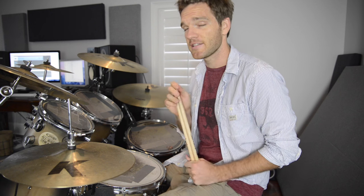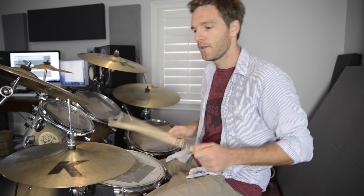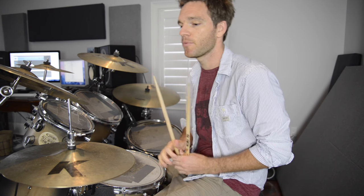Eventually, just practicing that, you build up your muscle memory and then you can get really fast at it. And then if you kind of move it around a kit, you end up with a cool pattern. It's something that you can easily repeat because it's a very short piece that you kind of string together. That's just one rudiment of many.